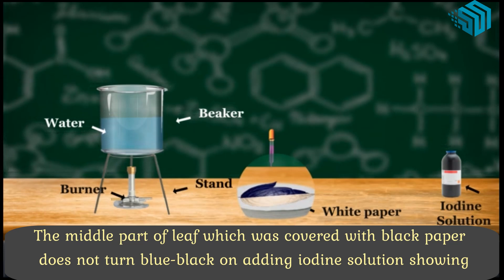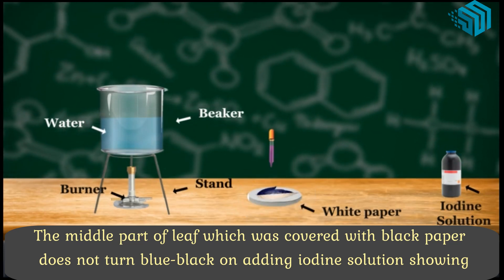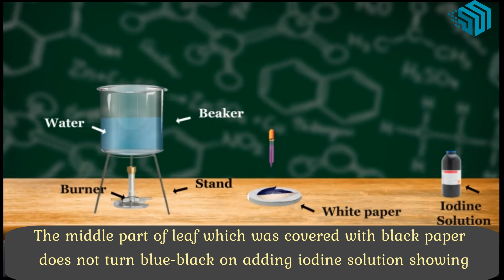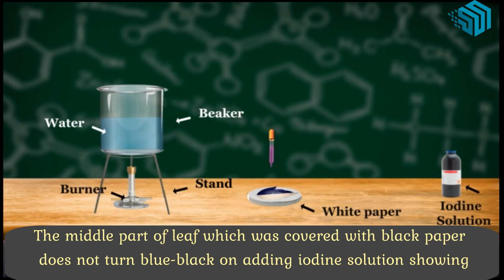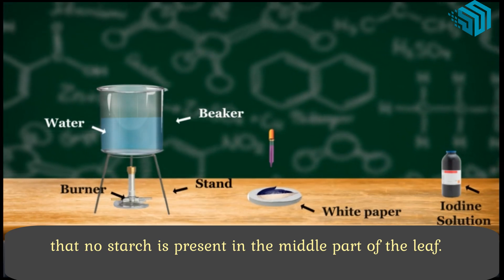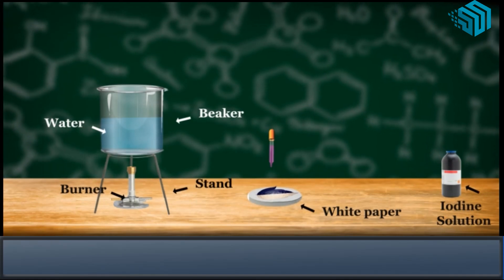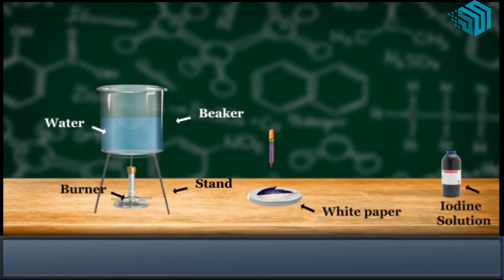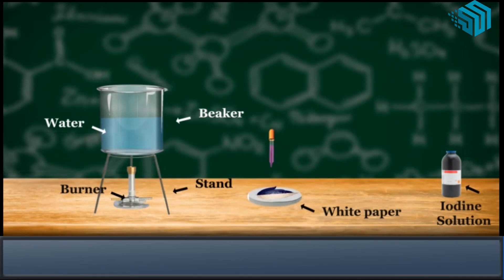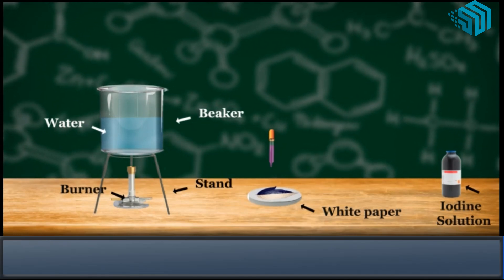The middle part of the leaf which was covered with black paper does not turn blue-black on adding iodine solution, showing that no starch is present in the middle part of the leaf. This is because sunlight could not reach the covered part of the leaf, due to which the leaf could not do photosynthesis to produce starch.